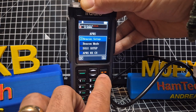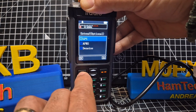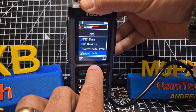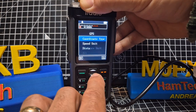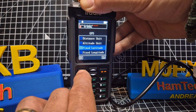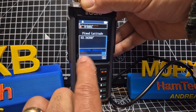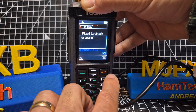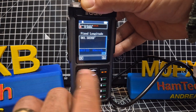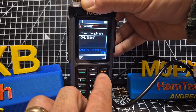I'm just going to show you how to get your fixed location. Go back to GPS, coordinate type — you've got distance — there's Fixed Latitude, and I just typed it in. You literally just type it in and press the hash to toggle North or West. That wasn't too bad. For Fixed Longitude, just type it in — Google it if you don't know it — and then use the hash button for East or West.